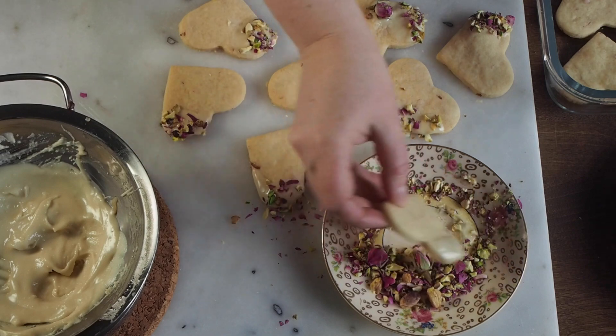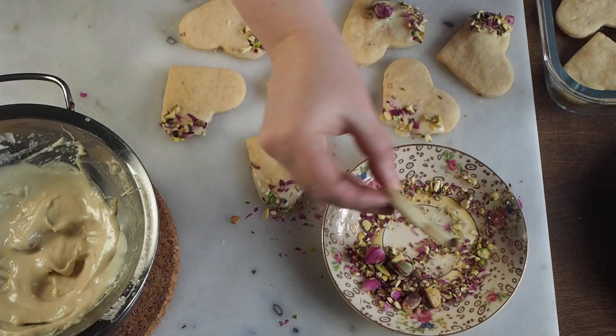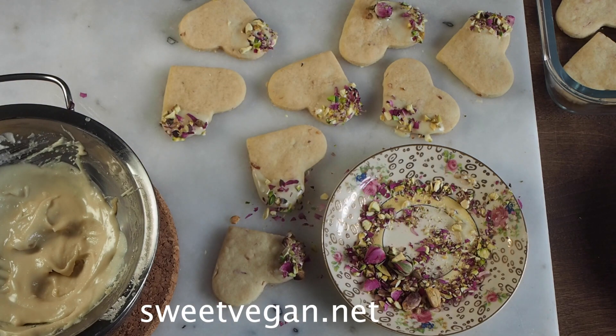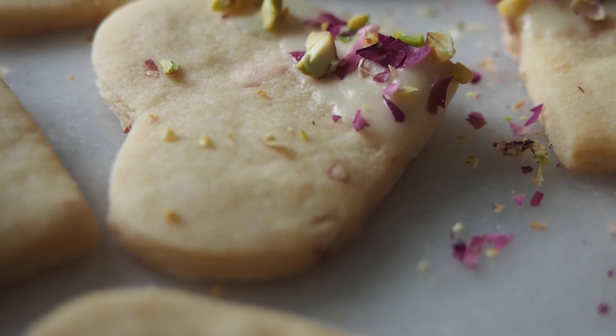I love this recipe so much and I hope that you try it. The full recipe is in the Sweet Vegan Spills the Tea Valentine magazine and you can get a free copy by going to sweetvegan.net. If you do try the recipe, please let me know in the comments below — I'm curious to know what you thought.